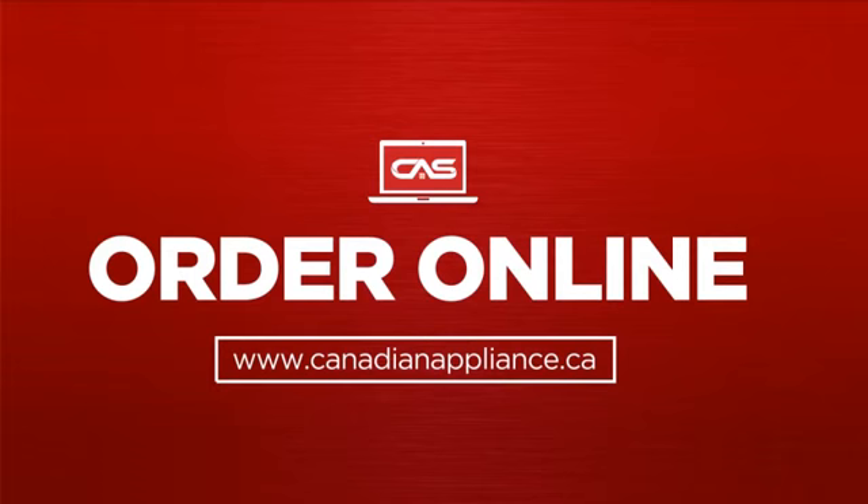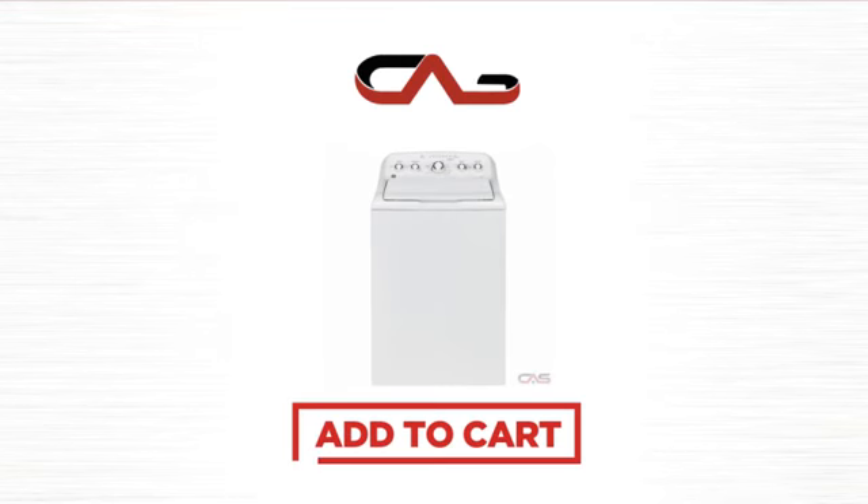Order online or get it at one of our showrooms in Canada. So click to order now or check out our hot deals at Canadian Appliance Source.